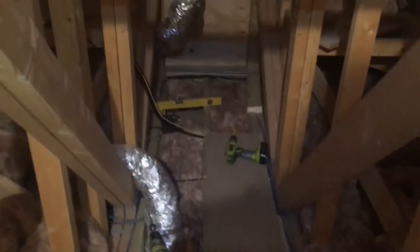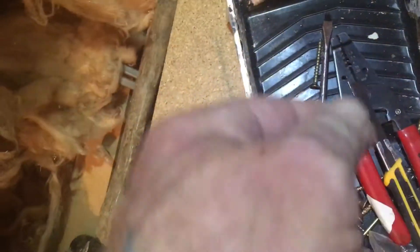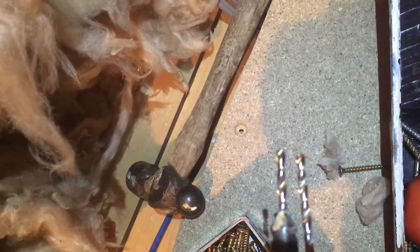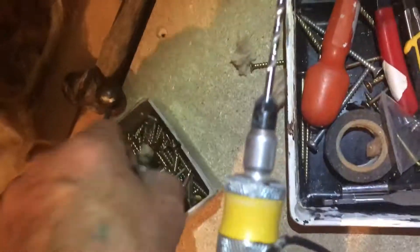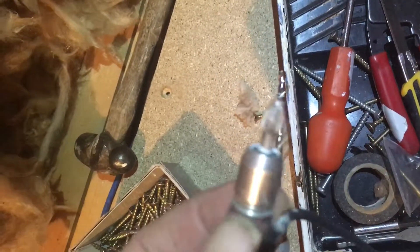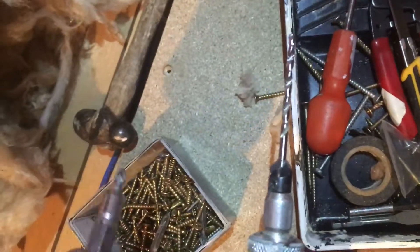I like this Dewalt reversible bit. There are two in here — one of them the drill bit is actually pretty short because I don't want it penetrating too far, but the other one I want penetrating right through the two-by-four. It's quite handy — you flip it over and the other end has whatever you need, usually Phillips. That's it for now, thanks for watching.